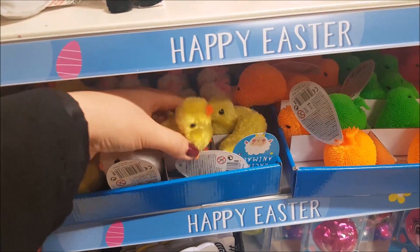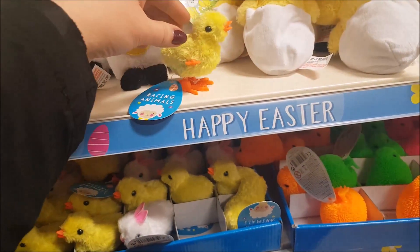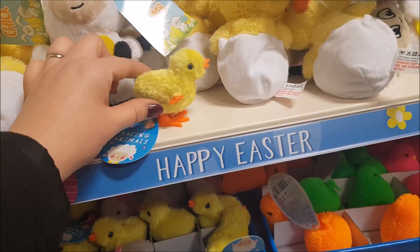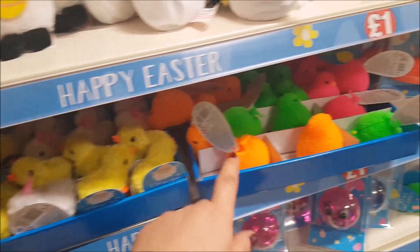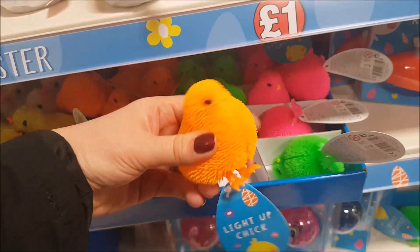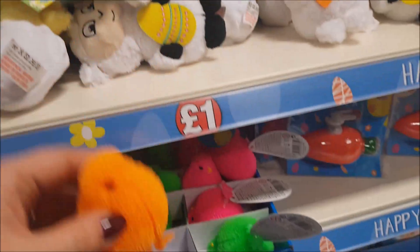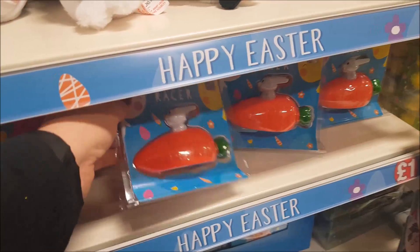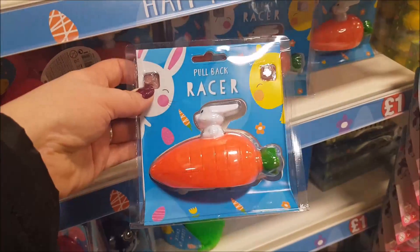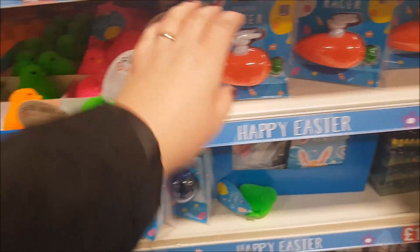Moving down we've got some wind-up little racing animals. So you wind those around and then they sort of race — you can have a little fun race with those. There's a bunny rabbit. Then we've got some squidgy kind of light-up chicks. I think if you bounce them or throw them, I think they light up, and there's various different colours in those. Moving along here we've got a pull-back racer — that's a rabbit in like a race car kind of carrot.